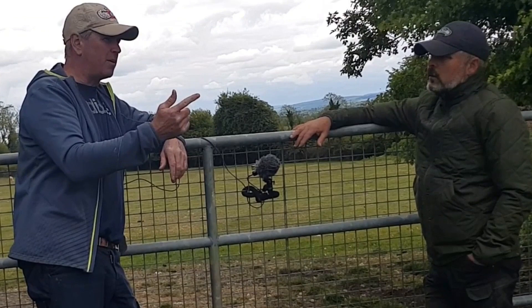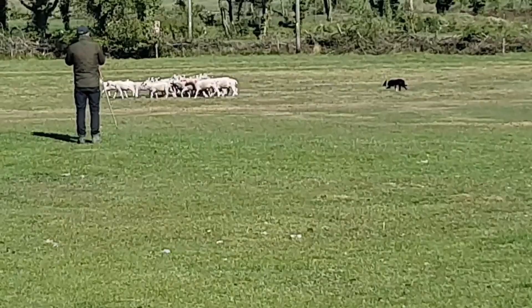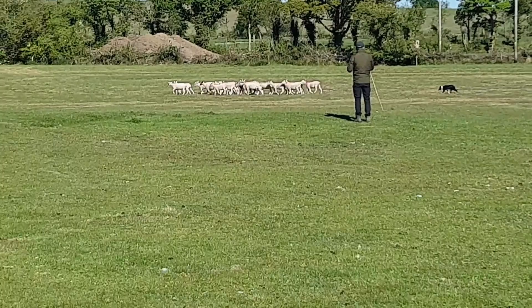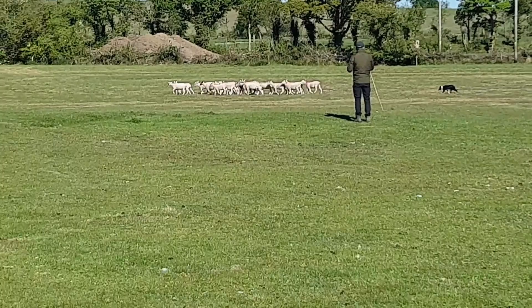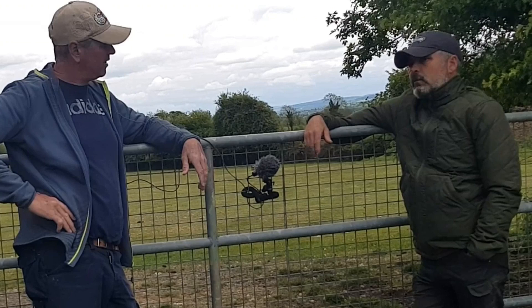At this point we have our flanks, our stop, our outrun, and we're getting the basics of driving — really this is all you need to complete a course: your outrun, your fetch, and your drive, which is a reverse fetch, and then your cross drive, which is just going across. The cross drive is easy for dogs because you're in their vision. So the next thing then is shedding.